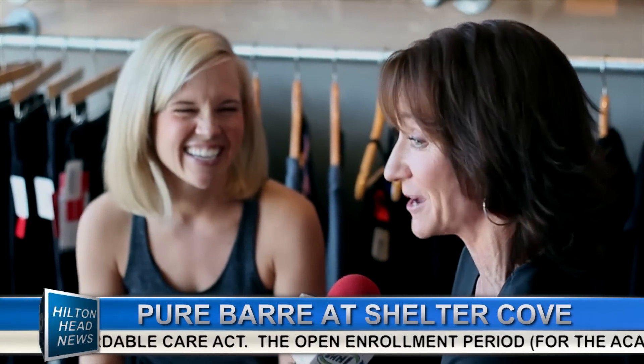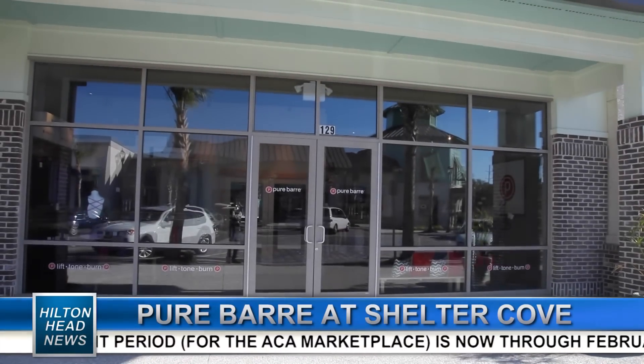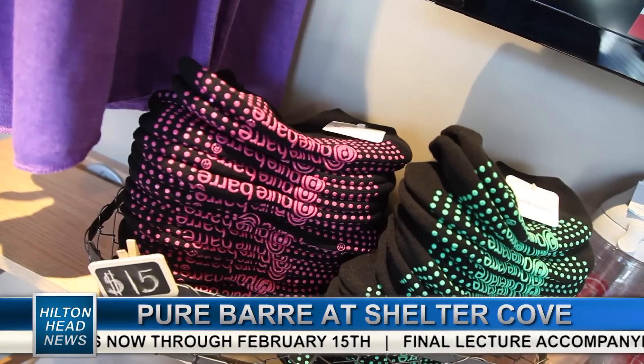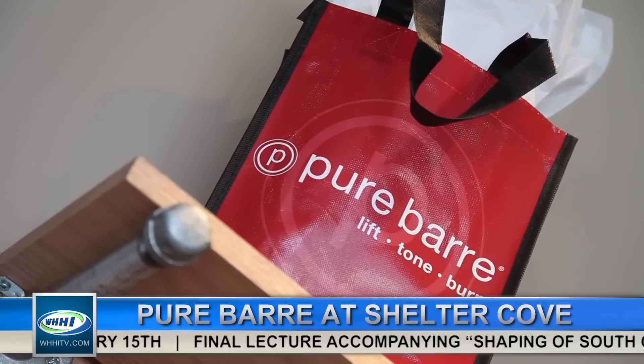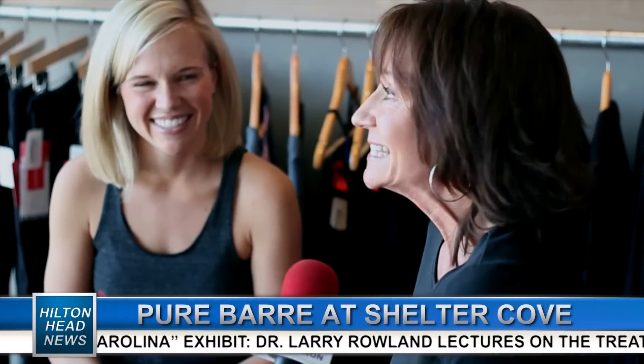Let's talk about Shelter Cove Town Center — it's such a welcoming environment. The neighbors here are wonderful, and I couldn't be in a better place. I'm so excited to be a part of Shelter Cove. Pure Bar is a beautiful studio right here in the heart of Shelter Cove Town Center. There's retail, there are going to be restaurants, there's Kroger and Belk and all sorts of shops — and now a great way to stay in shape with Pure Bar. Lift, tone, and burn. Kara, thank you so much. For Hilton Head News, I'm Debbie Court.